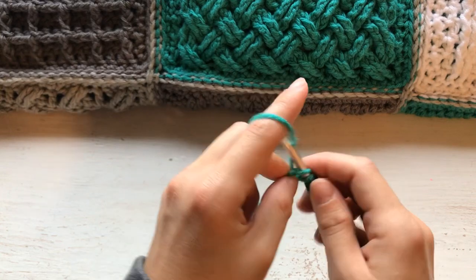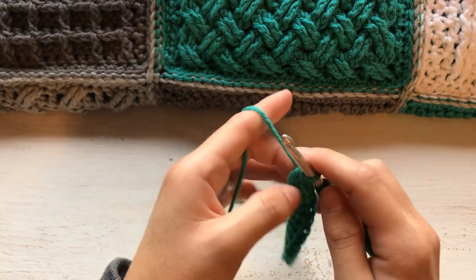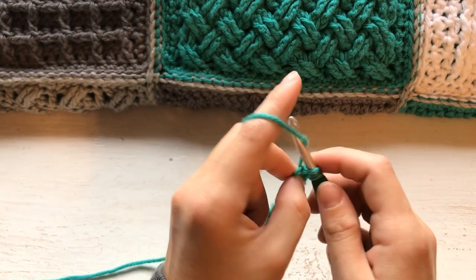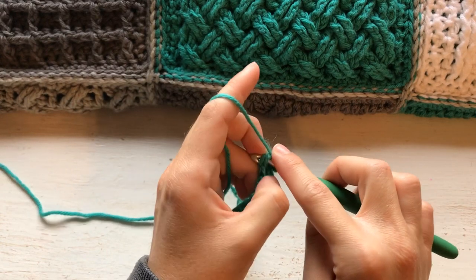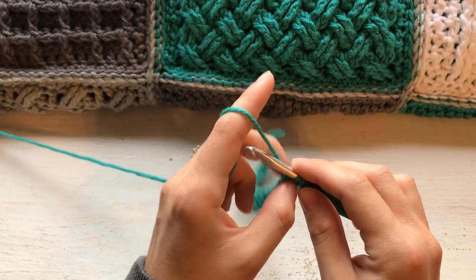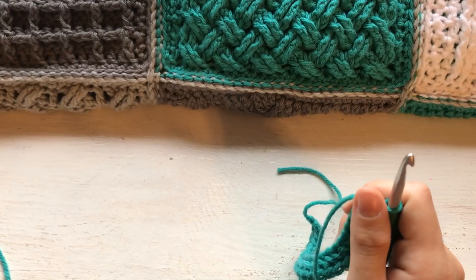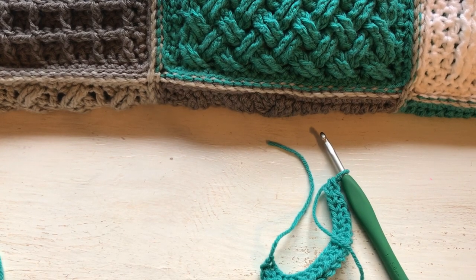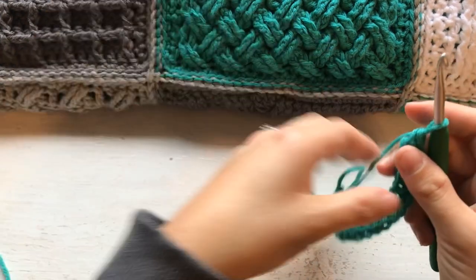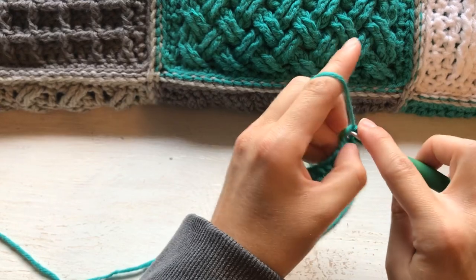You probably have noticed that squares one through four used a foundation double crochet, and then squares five and six use a foundation single crochet. If you are just joining in this video, maybe after the crochet along is finished or stumbled upon it because you wanted to learn the Celtic stitch, that is perfectly fine. You don't have to work the blanket — you can work the square up as a washcloth or a dishcloth or whatever you want. I am just showing you the technique for the purposes of the blanket. I have my computer next to me making sure I tell you the appropriate steps.